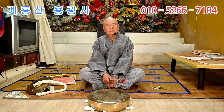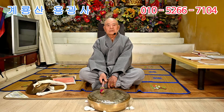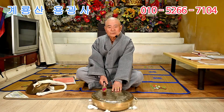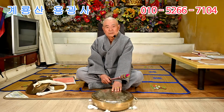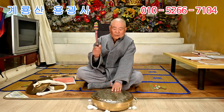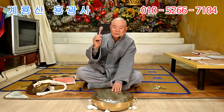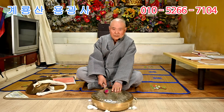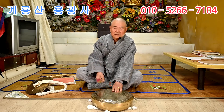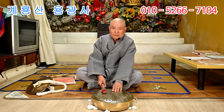우리 무속인이 치는 것은 전부 생기복독입니다. 생기복독에서 이루어지거든요. 생기복독하고 그다음에 동기동기, 이 두 가지예요. 잘 보세요. 동기 동기 동기 동기 동기 동기. 그 다음에는 생기복독으로 쳐볼게요. 생기복독 생기복독 이렇게 칩니다.